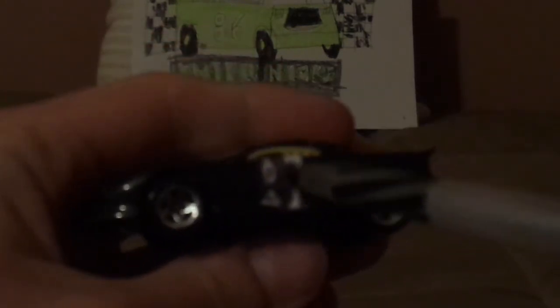Here we've got his angry facial expression, his headlights, his side view mirrors, a white number 87, silver gray rims, and the exhaust pipes. And that is it.